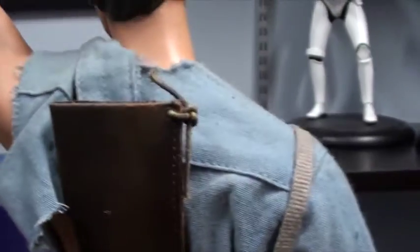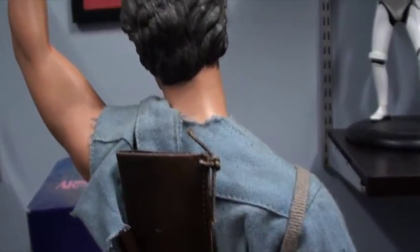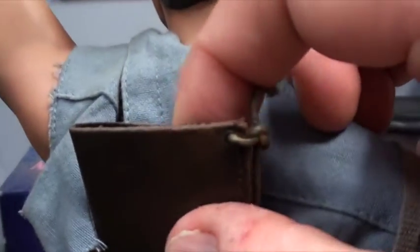If we go around the back, we've got his — well, we could call it a scabbard, I suppose, but it's not for a sword. It's for the boomstick. And that runs nicely down there. Is it legitimate leather? It looks like leather, it feels like it — probably yes.